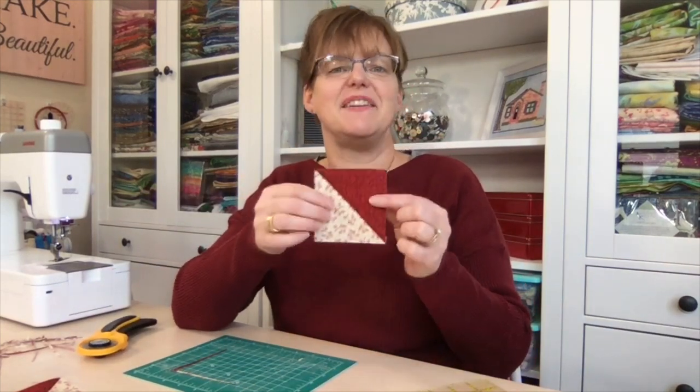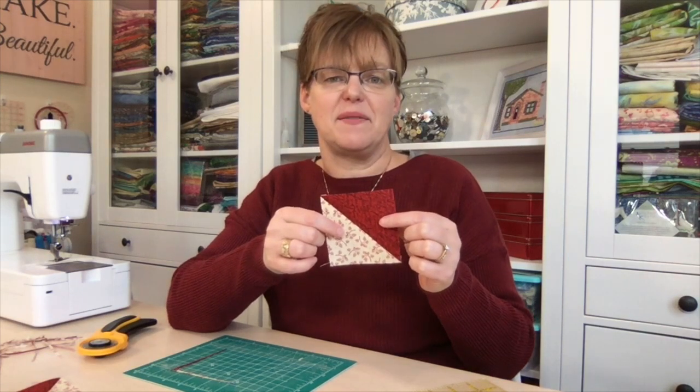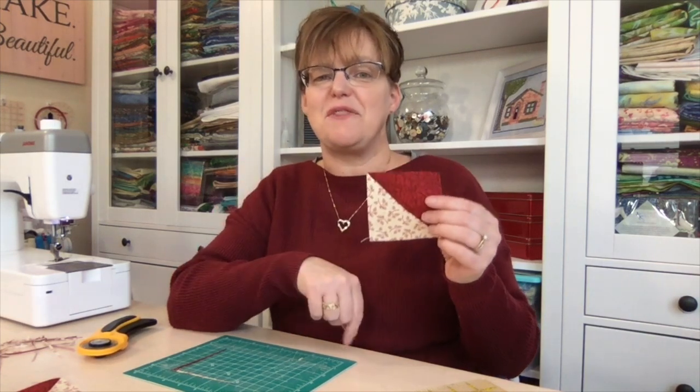It saves time and it doesn't involve any fancy or expensive equipment. For more tips, be sure to follow Enna Studio.